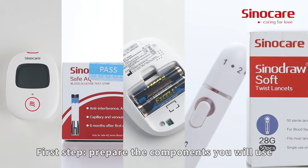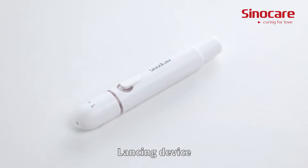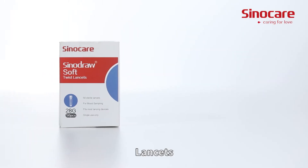First step: prepare the components you will use — batteries, glucometer, strip vial, lancing device, and lancets.